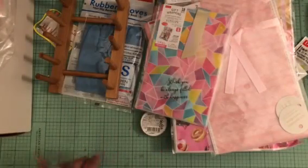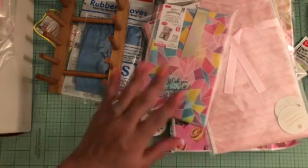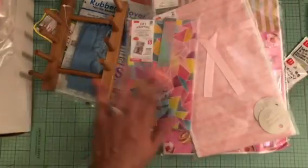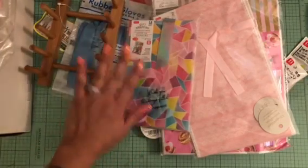That is my little Daiso and Tuesday Morning haul that I wanted to share with you. I have some more stuff from Hobby Lobby and Michaels but I'll do that in another video. I hope everybody has been wonderful — talk to you guys later, bye for now, thanks for watching!